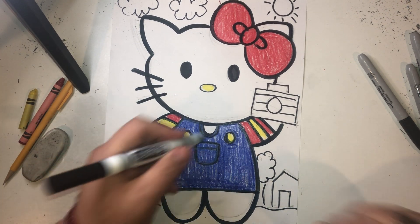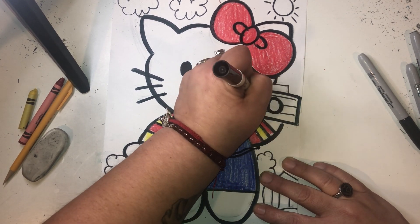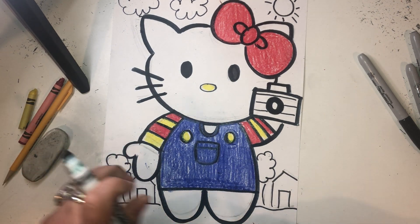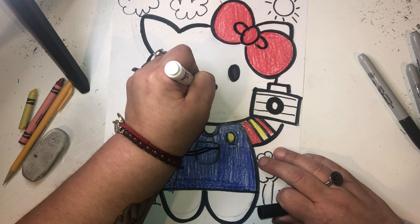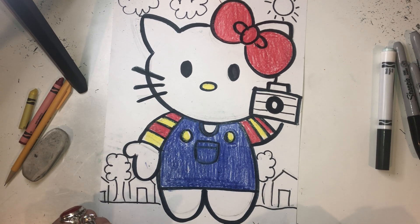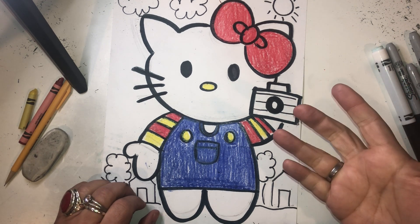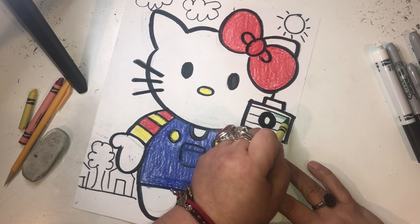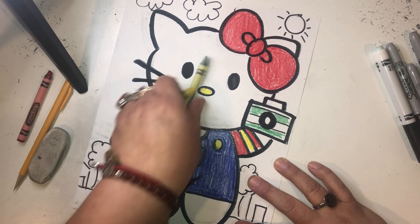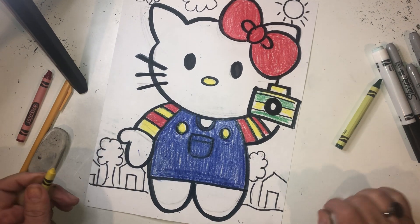That's looking so much better. So now with my camera I'm going to outline it with a thicker black line, just so I can color it in and it looks good. I'm going to outline her nose a little bit so her nose pops as well. Keep her whiskers on point. And there we go. Now her camera — what color camera should I use? She could have a green camera. Maybe we'll do a green stripe camera with some yellow. That looks good. Green camera.